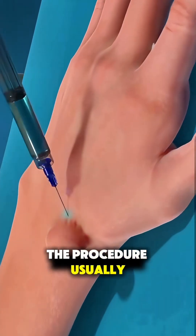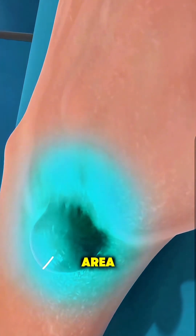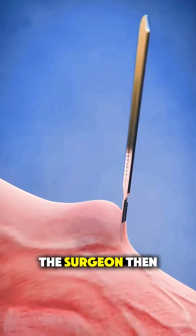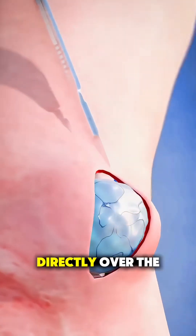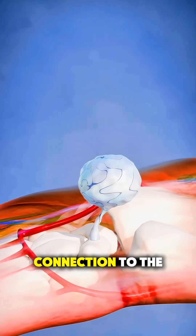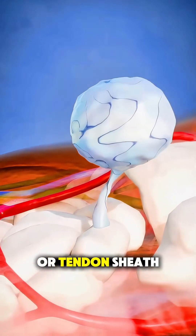The procedure usually starts with local anesthesia to numb the area, so the patient stays comfortable and awake. The surgeon then makes a small incision directly over the cyst, carefully exposing the sac and identifying its connection to the nearby joint or tendon sheath.